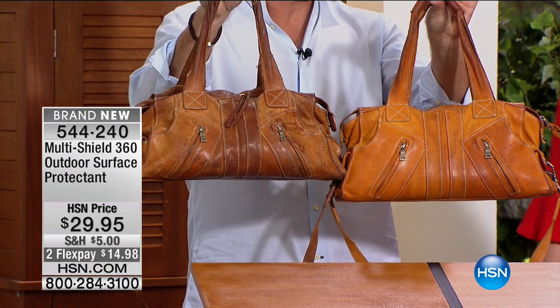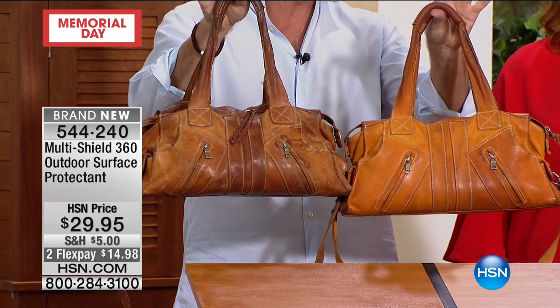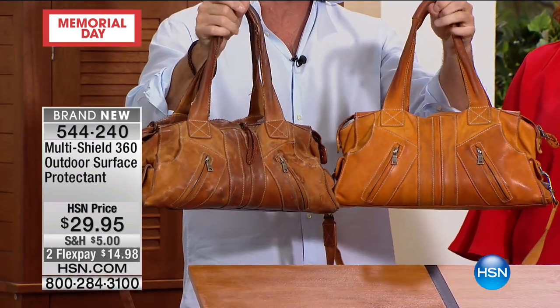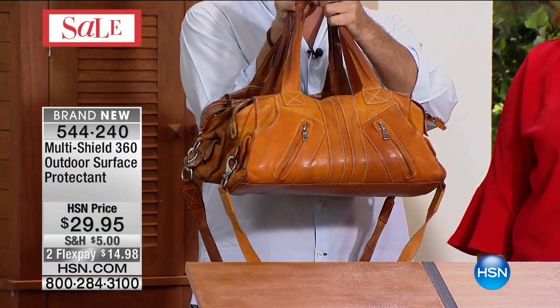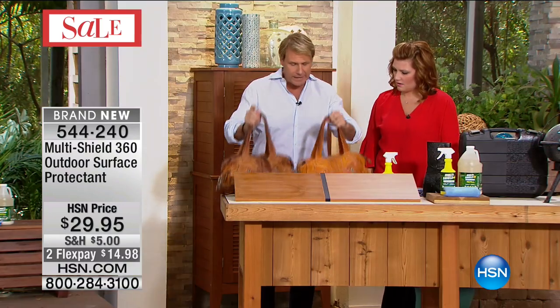For you ladies out there with a very expensive leather handbag — protect it. Here's a before-and-after with two handbags: one's been protected with Multi Shield 360 and one hasn't. Guess which one was protected. Wow, the unprotected one looks so bad — that's because of UV damage, skin oils, and environmental exposure. The protected bag looks great. Multi Shield 360 also renews the surfaces of just about anything.